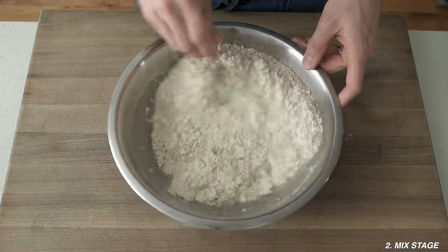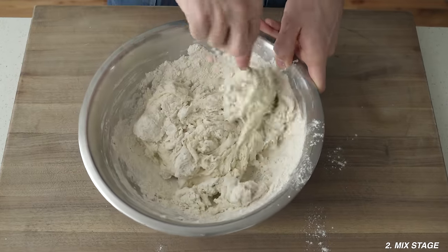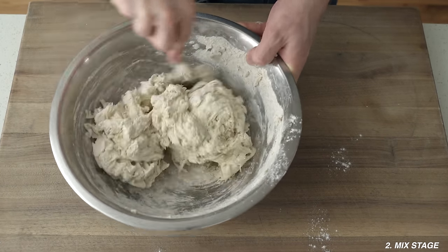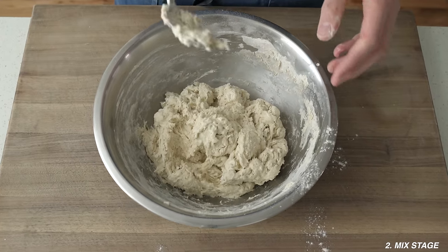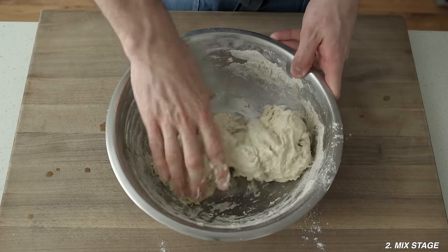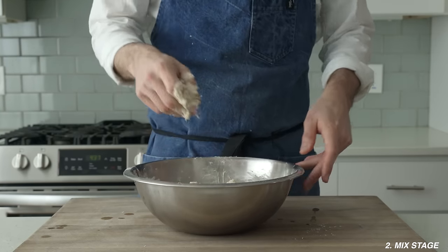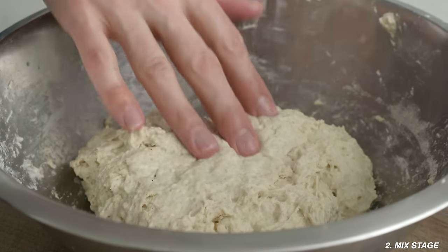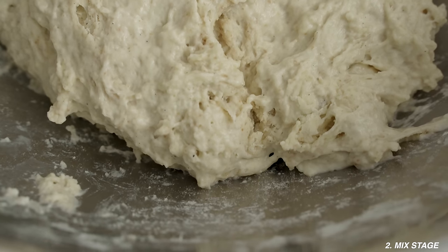Grab a sturdy spoon and start stirring everything to combine. Quick note: I've been asked why I use all-purpose flour instead of bread flour. The short answer is bread flour is too strong for me — in the U.S., all-purpose flour is 11.7% protein, which is plenty to properly strengthen a European-style hearth bread. Once the dough comes together into a shaggy mess, lose the spoon and switch to a wet hand. Pinch, turn, and fold for about two to three minutes to evenly distribute the starter and salt. It'll still be sticky and shaggy — don't worry, that's normal.